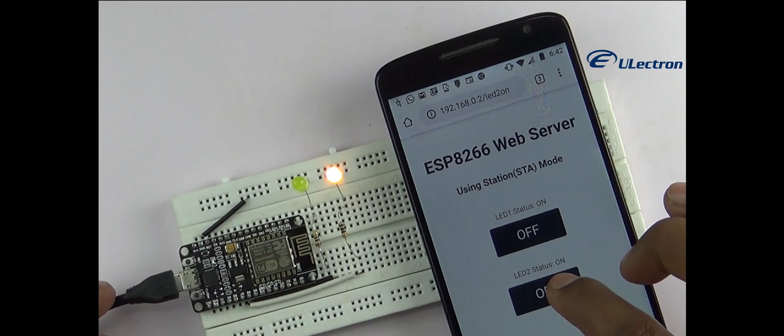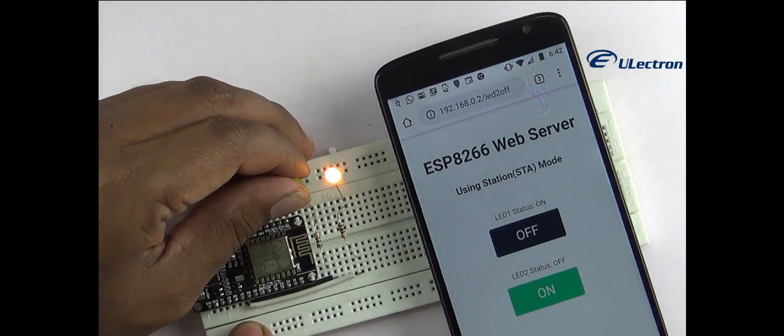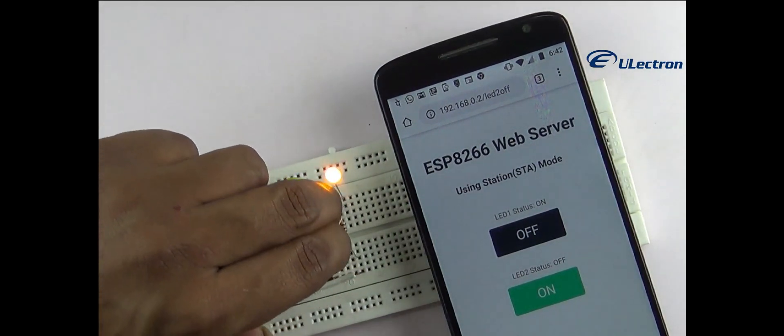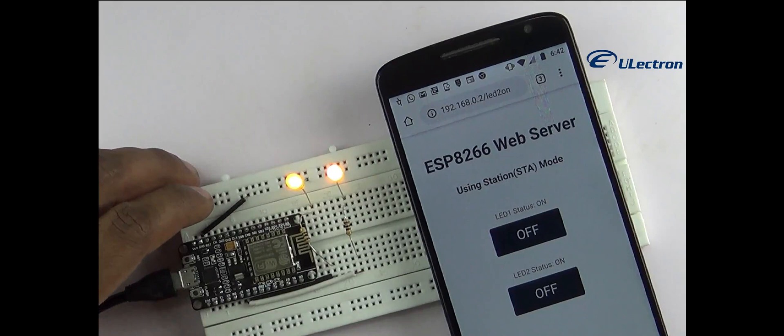I noticed an issue with LED 2 turning on, so I checked the circuit. I had missed some connections. After fixing them properly, it started working correctly.